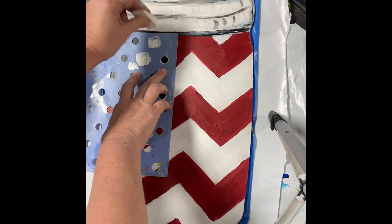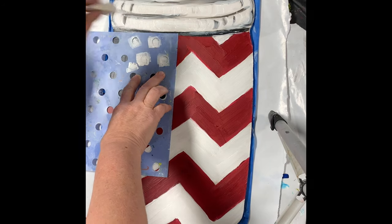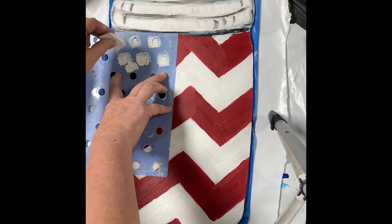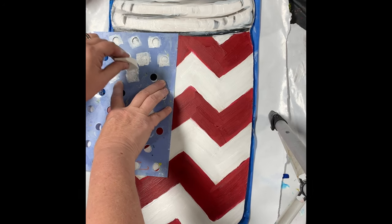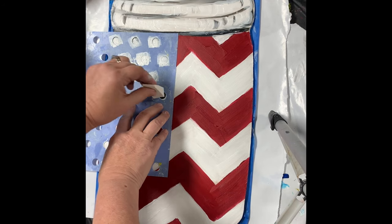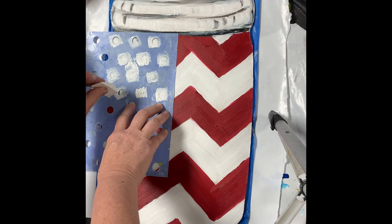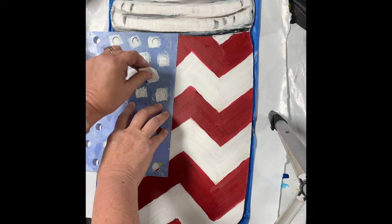So you just take your makeup sponge and dab it in the paint. I usually will put some off to the side so I don't get too much in there, because if you get too much it's going to go underneath the stencil and mess up your design. A friend showed me this recently — this little trick — and I just think it's the cutest thing. You could make these as dark as you want them to be. Hopefully I'm not going underneath the stencil here.